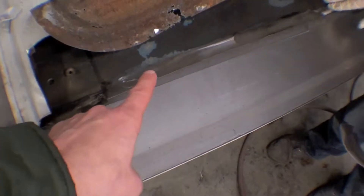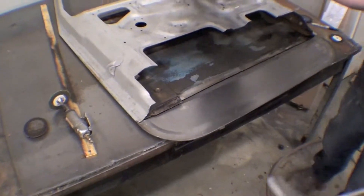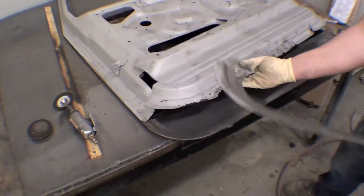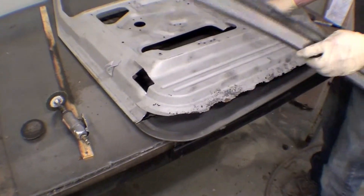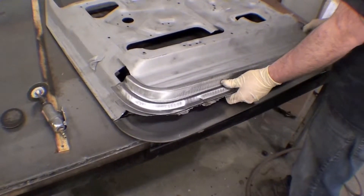So therefore, we have good steel up in here and brand new steel down below here. Our team will go in, sandblast it out, and then reapply it. Well worth making the effort here.